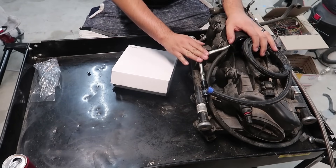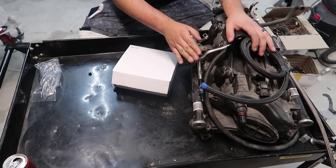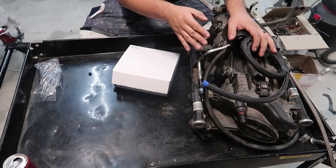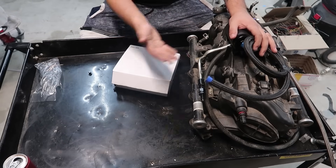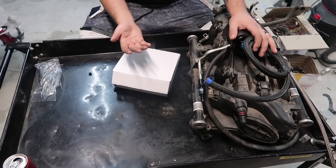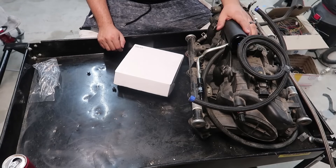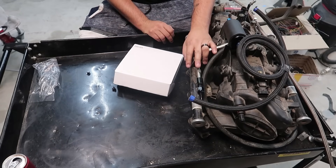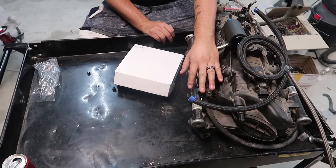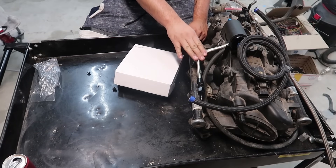No matter what intake you have, just run that setup. There's no sense in trying to find a specific returnless or return-style intake — they both work really well. You have to be a little more careful with a returnless intake because you must set up the return system, otherwise you'll have too much fuel going to your engine with no way to get it back to the tank and you'll end up running rich and flooding your engine. You'll be able to tell by the number of inlets and returns on your intake. The returnless style is a little more coveted because it gives you the flexibility to run a custom fuel pressure regulator, which matters for high boost applications.